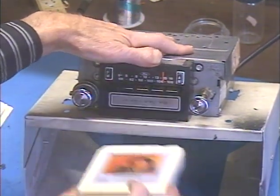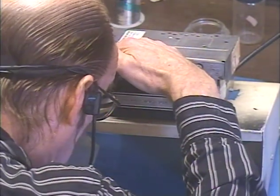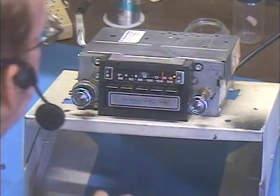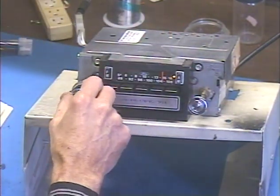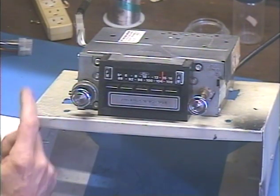All right, pull the tape out — radio comes back. Let's make sure the dial light lights up, and it does. You can't see it but I can — just a very faint soft blue glow.